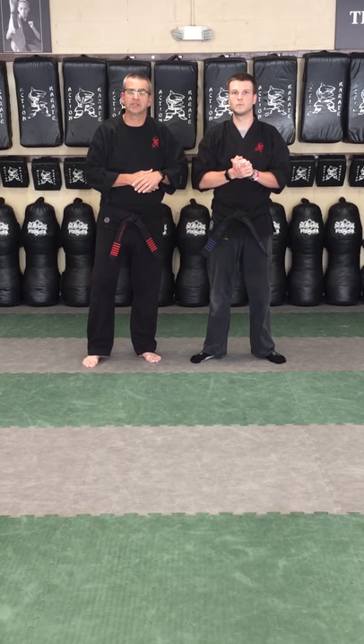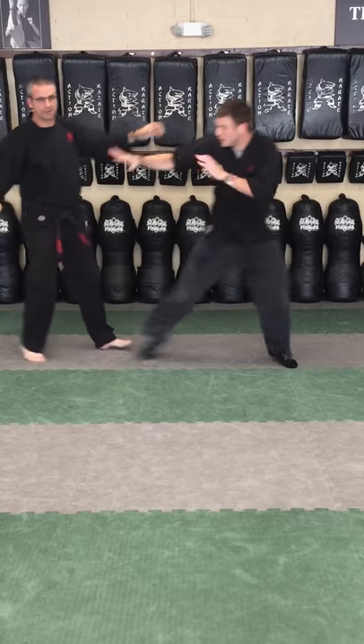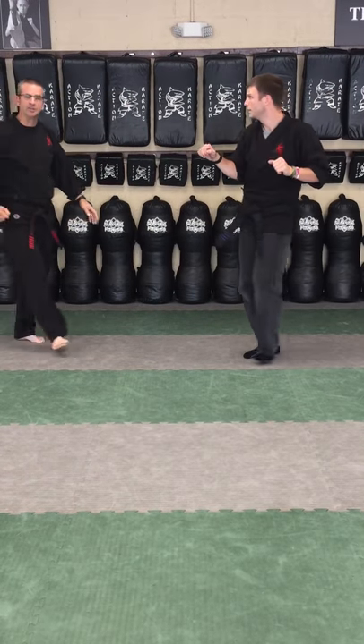We're not going to talk through it again since I just did, but we're gonna have Mr. Adams go with a little bit more speed this time. Have a great week team and we'll talk to you next week.